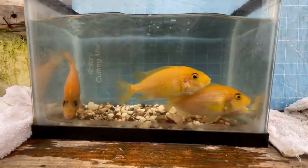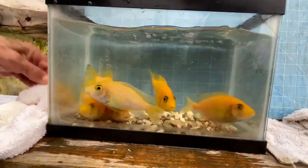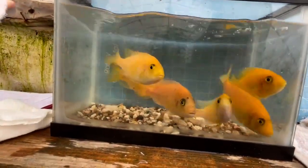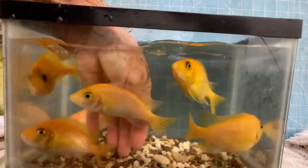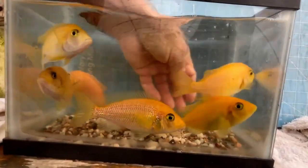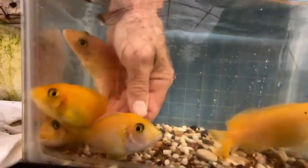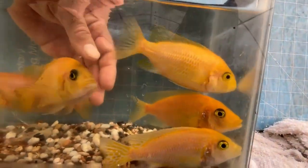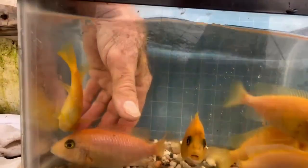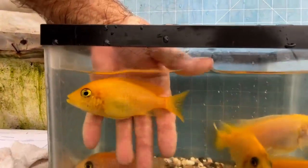One of the problems in this strain is that it throws a lot of sky blue fish, which are nice but not what I want. This female is really more of a sky blue female. This is a good gold — that's a really good gold. In the future, she's going to get pulled out of this weeding colony. That's a nice, really nice gold right there.